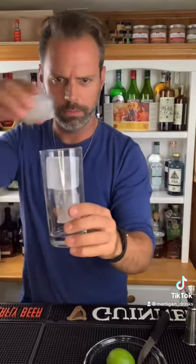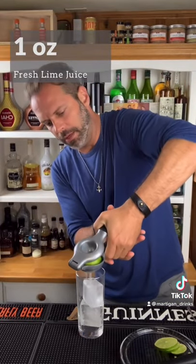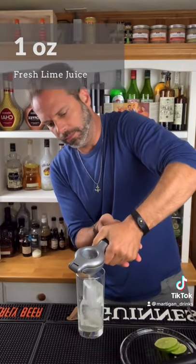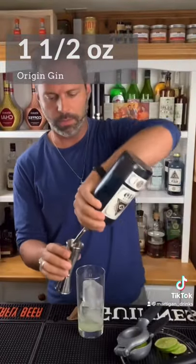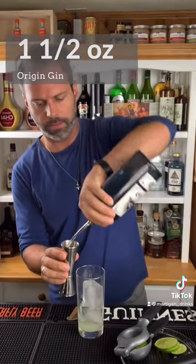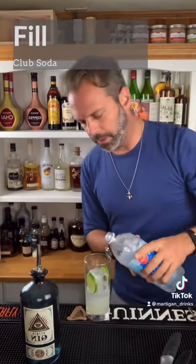Get a Collins glass. Ice cubes — one, two, three... nine. Juice it right over those cubes. One and a half ounces of gin; I'm using Origin. Place your lime with it. Fill with club soda.